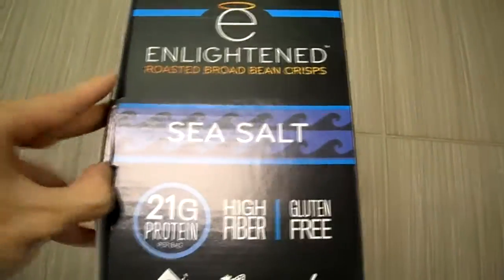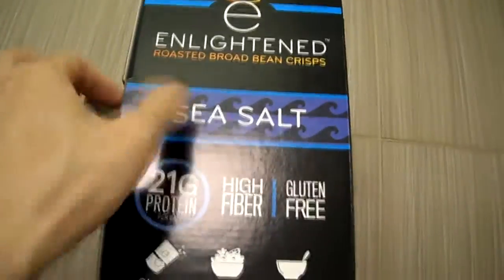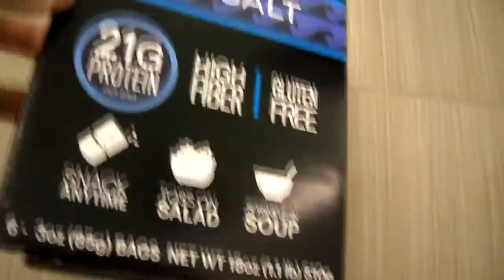So here's the side panel, here's the other side panel, and let's open this up. As you can see, it is 21 grams of protein, gluten-free, high in fiber, and this is what they look like.